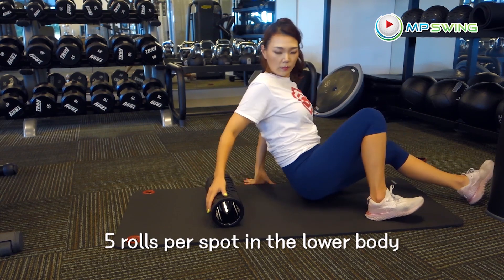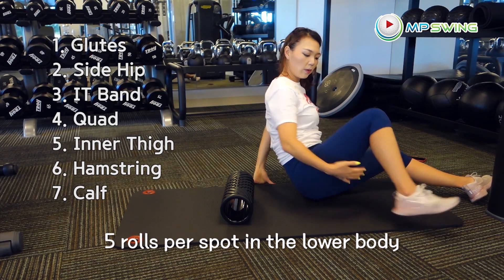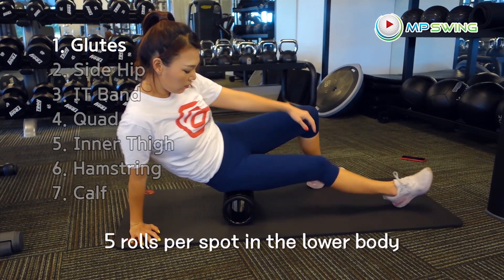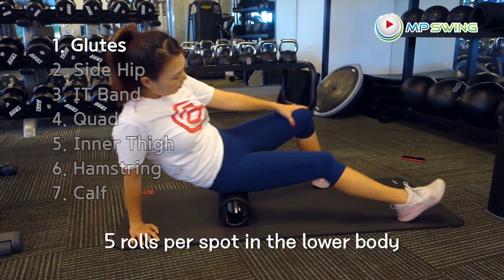Now we're going to go into the lower body. We're going to go in this order — starting on the right side: glutes, side of your hip, IT band, quads, inner thigh, hamstring, and calf. We're going to do five rolls per spot. Do your best to relax your muscle when you roll — this is really going to help get those muscles rolled out.